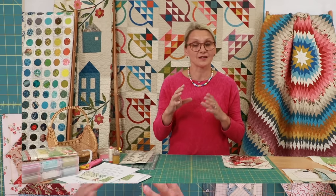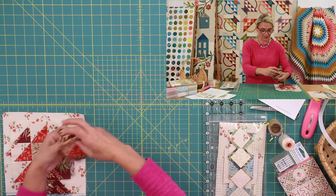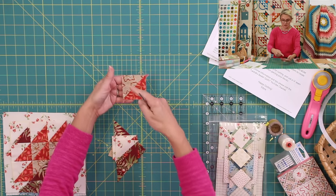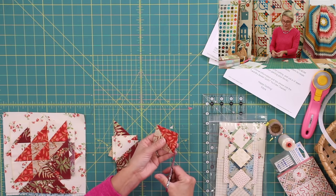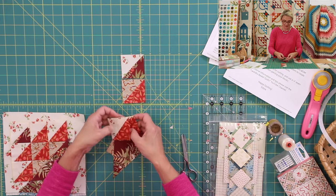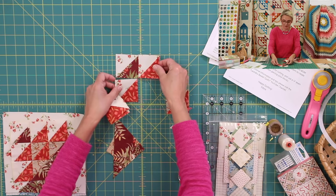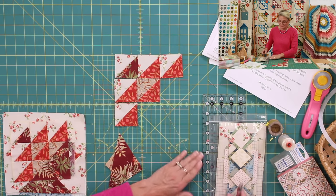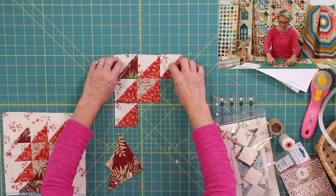As soon as you finish your first basket, you're ready for your second basket. For the second basket design, there are two of them — one red and one blue. You're going to start by sewing half square triangles. Once you finish sewing the half square triangles, lay out your basket, sew your half square triangles, then trim those little edges. Follow the pattern for the layout so that everything is exactly as needed.